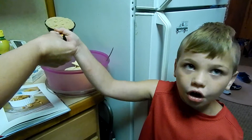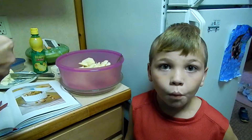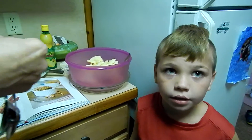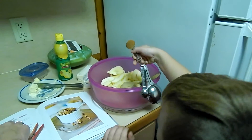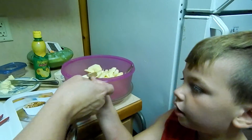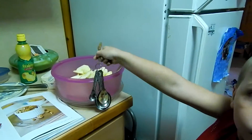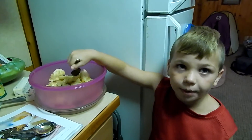Add a half a cup of brown sugar. One teaspoon of cinnamon — pour it in. Half teaspoon of nutmeg, dump it right in. Mix it up a little bit.